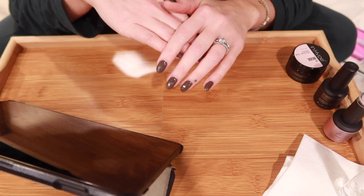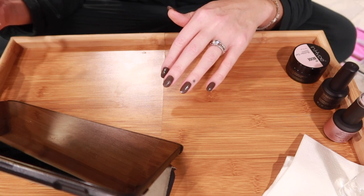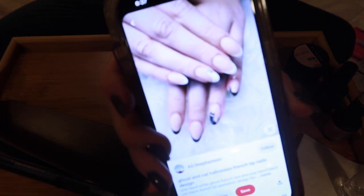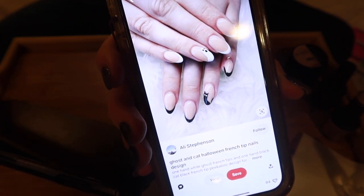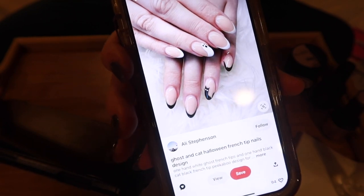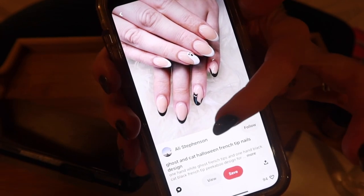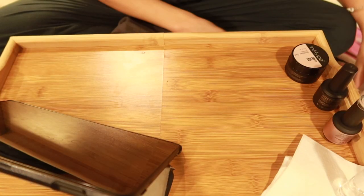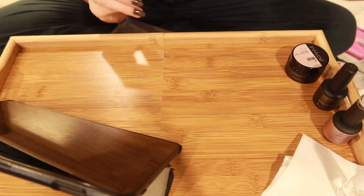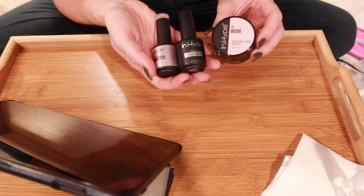I saw a really cute nail photo on Pinterest — I'm not sure who the credit goes to, so if you guys know let me know. I'm not going to do the ghost one because I don't do Halloween, but the black cat design — I have two black cats, one is Pepper and the other is Chai — I thought this design was so cute and I wanted to try it for October. The base is a pink nude with a black cat design on one nail.